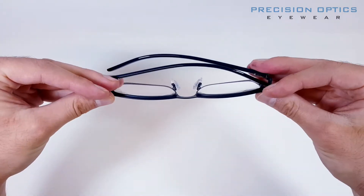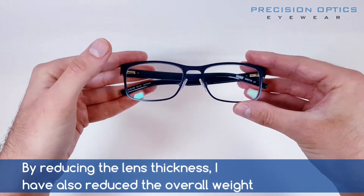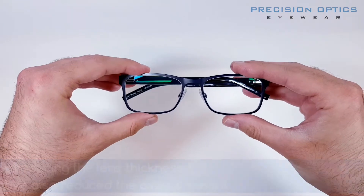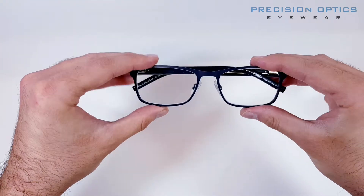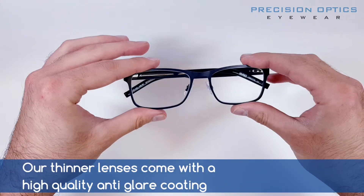The thinner light lens we've got here is 1.6 index, and as you can see they've come out really, really nice. In terms of thickness and weight, there's pretty much no noticeable difference in weight from when the frame came to us with no lenses compared to now. Weight and thickness wise, really happy with that.